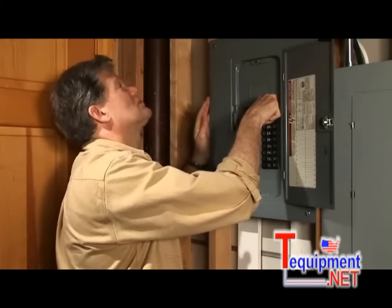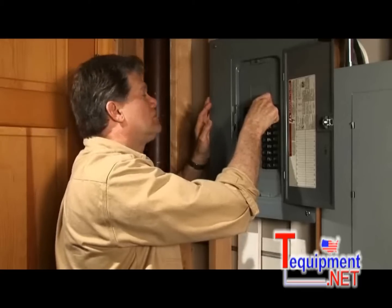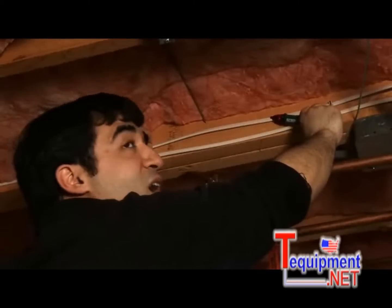Okay, ready, Mark? Yeah, go ahead. Alright, here goes. How about that one? No. Alright, that one? No, it's still on.